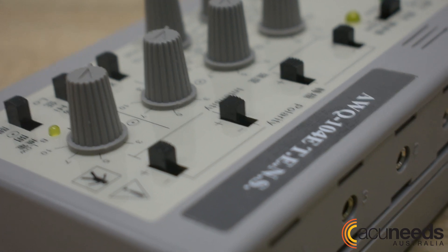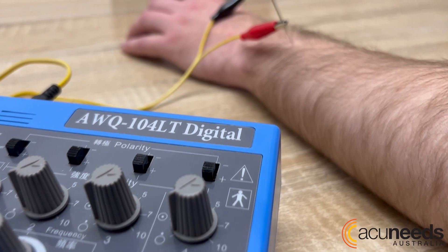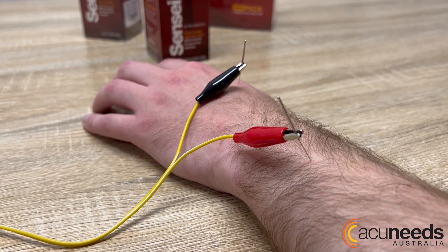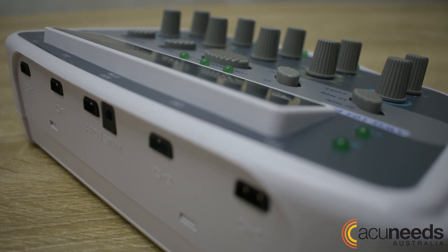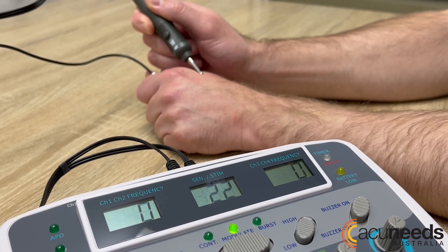Both the AWQ-104E and AWQ-104LT have four independently controlled channels, which means you can stimulate up to eight needles simultaneously. The AWQ-105 has five independently controlled channels, with the fifth channel thoughtfully reserved for the handheld probe.